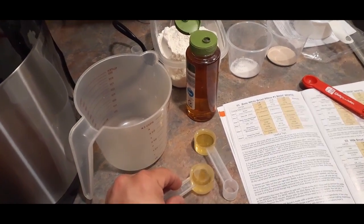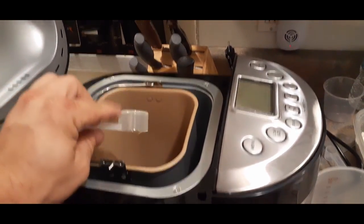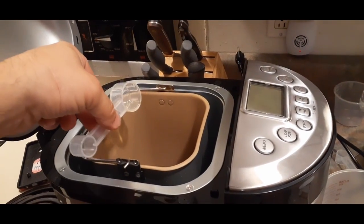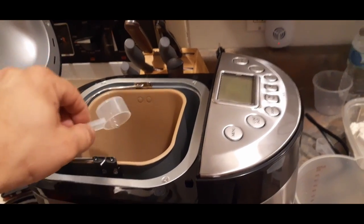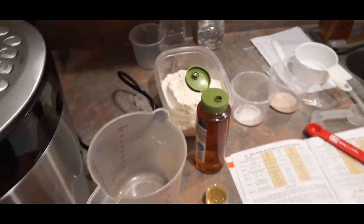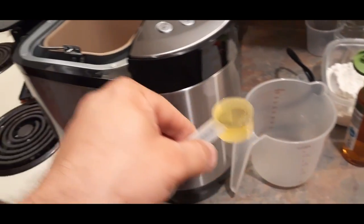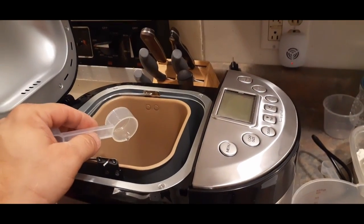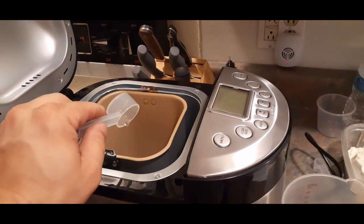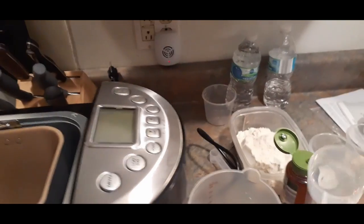Then we've got the olive oil — two tablespoons. The large cup is tablespoon and the small one on the back is a teaspoon. Though you may still need a regular set of measuring cups just because some measurements are half or quarter amounts. I'm using extra virgin olive oil, but they do say you can use other vegetable type oils if you so choose.